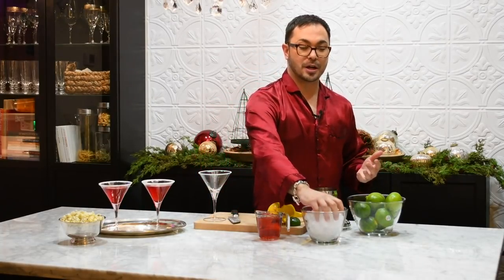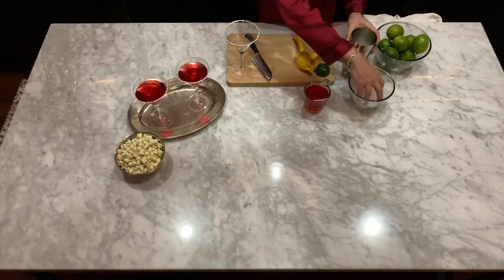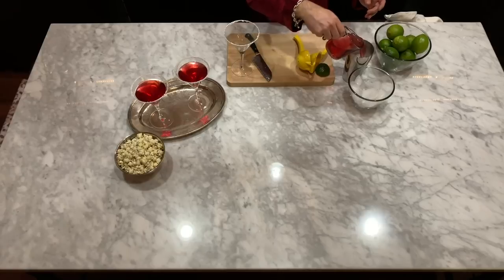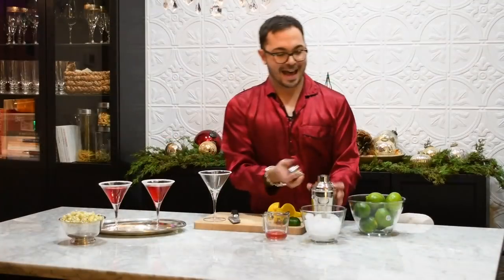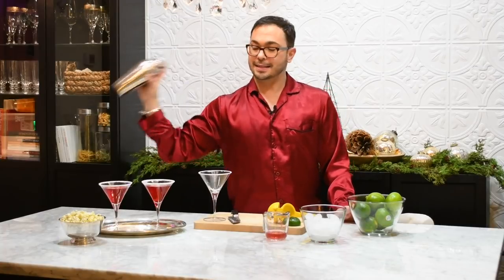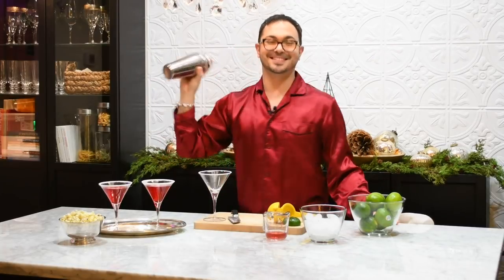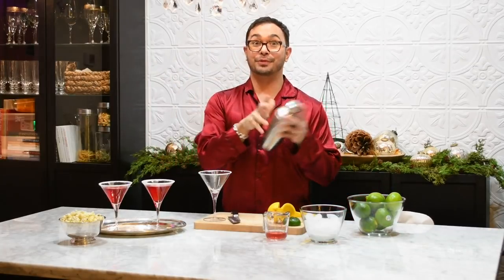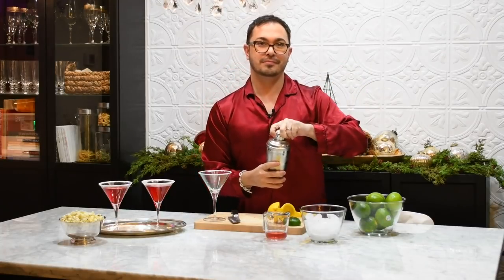The other thing about a Cosmo is it has to be really cold, so I use lots of ice in a beautiful shaker. I already have my ingredients measured up — one cocktail, or one and a half. It's been a long day. Shaking the cocktail at least 30 seconds, preferably one minute. Just kidding. It's really cold — that's about 30 seconds.